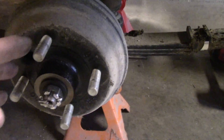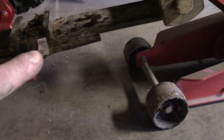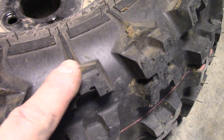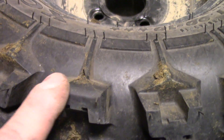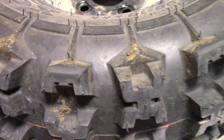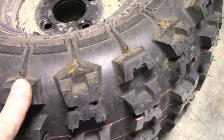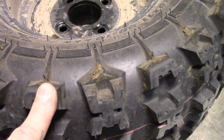So just a simple four bolt hub. You can actually see where it's rubbing right there, and on the front too right there. And if we look over at the tire, it's taking the corner off of that knobby. Now I could just modify this tire so that it's not a problem, but that's kind of stupid because if I ever change the tires around or buy a new set I'm going to have the same issue.